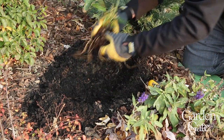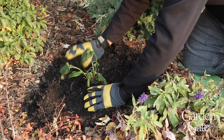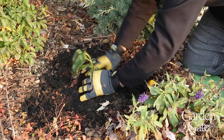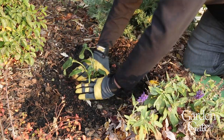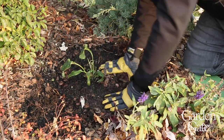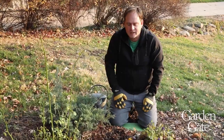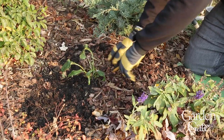So we're just going to tuck this guy in here, kind of spread out the roots, and start moving that soil back in. You might have to lift the plant as you bring the soil in to make sure the crown isn't too low. Then just press down to make sure there are no air pockets, but you don't need to pack it tight.